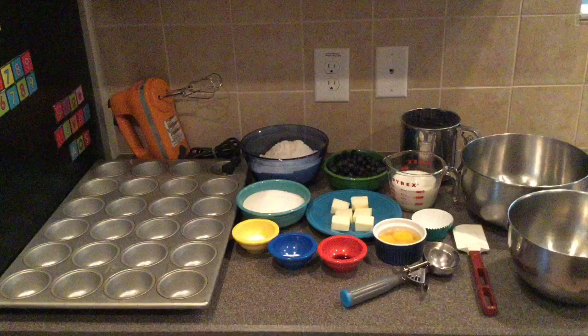For tools you will need a muffin tin, a hand mixer, a scooper, a rubber spatula, two mixing bowls, a sifter, and baking cups for the muffin tins.